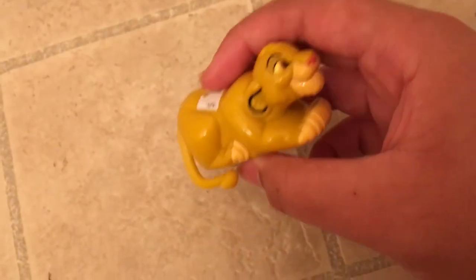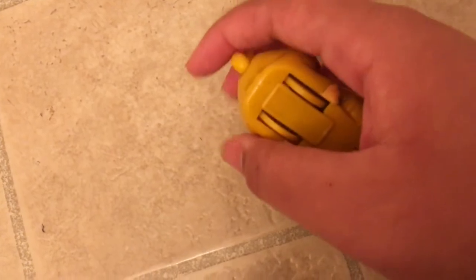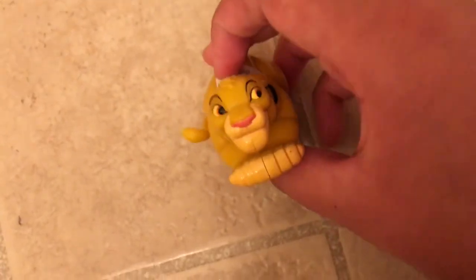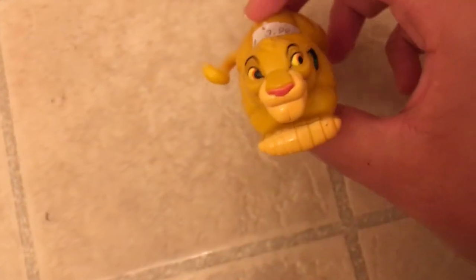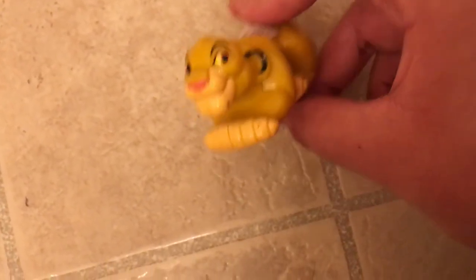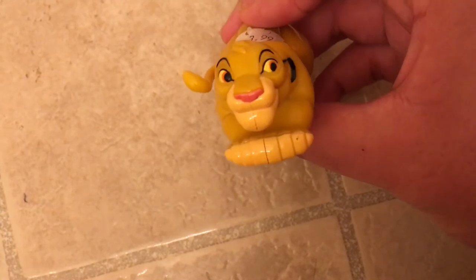I also got this other Cub Simba. You're supposed to turn it around, but I don't want to mess with it too much or I might break it — it's supposed to do something but doesn't work anymore. I got it for four dollars from the same place as the others.